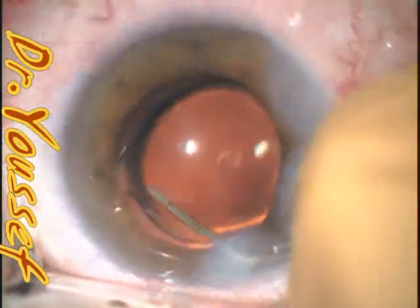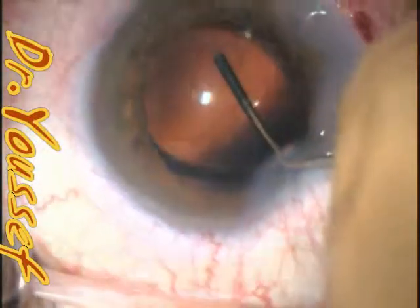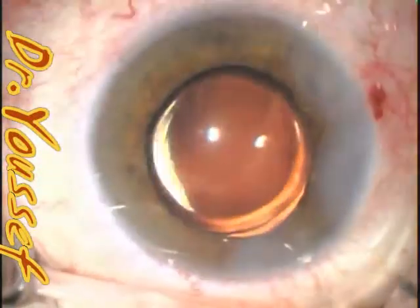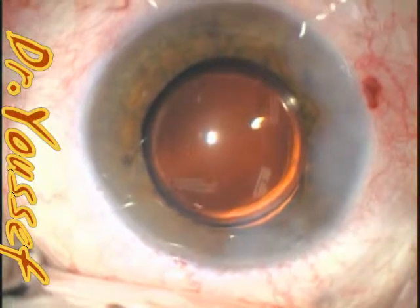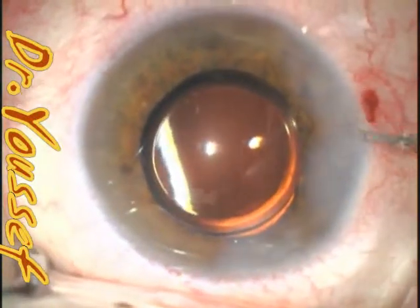I'm trying to reposition. I discovered that this haptic is not in the good position, so I got it out of the sulcus and into the bag. Now the lens is nicely positioned. If that is not discovered at this stage, you end up with pigment dispersion syndrome and glaucoma.